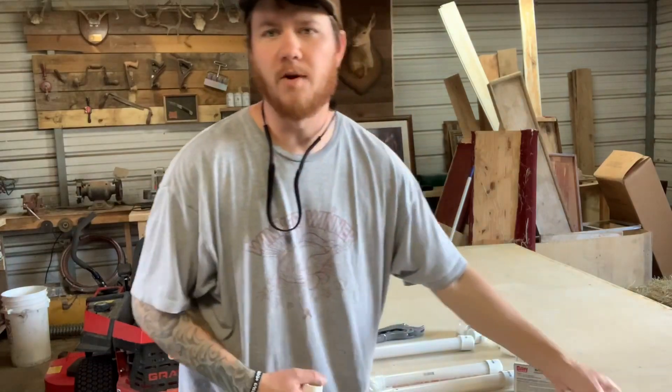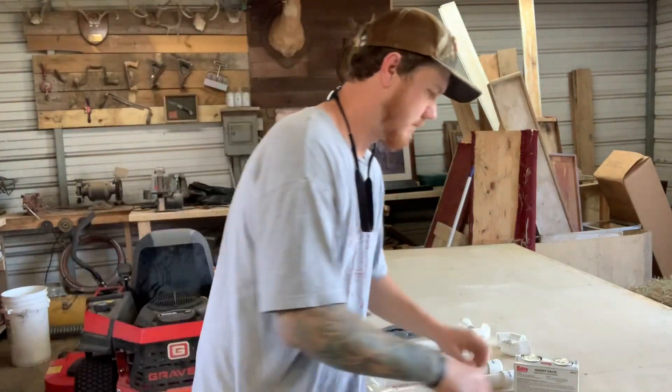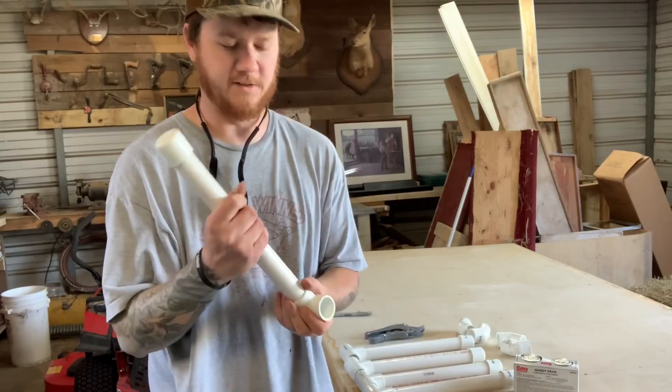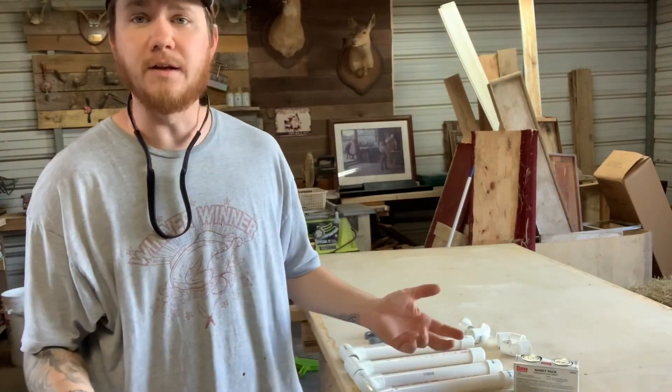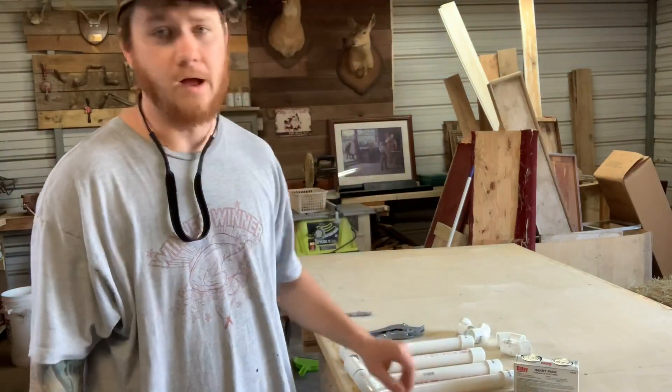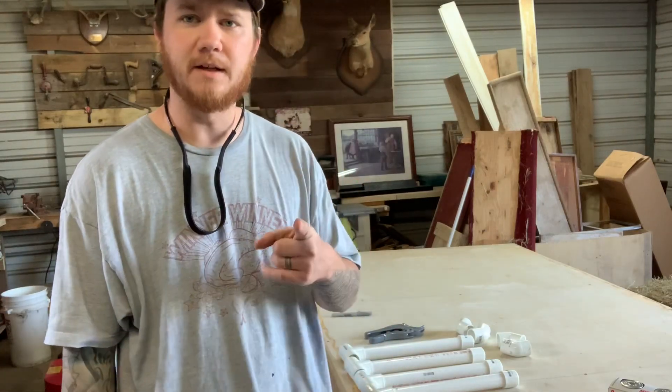I got this idea from Travis over at Homesteading the Right Way — I think it might have been on Kinfolk Farm of Georgia videos. They were processing chickens and I've seen this thing and I thought that was really genius. So I contacted him and asked if it'd be okay, made this video to share with everybody. He gave me the ideas, the pointers, a picture of it. Really appreciate that, Travis.